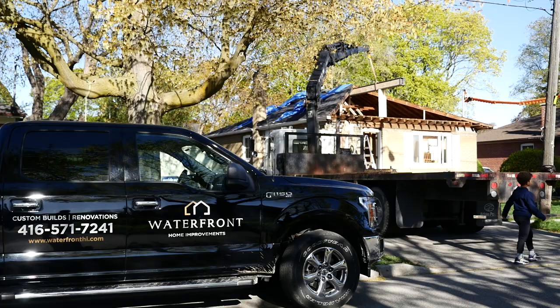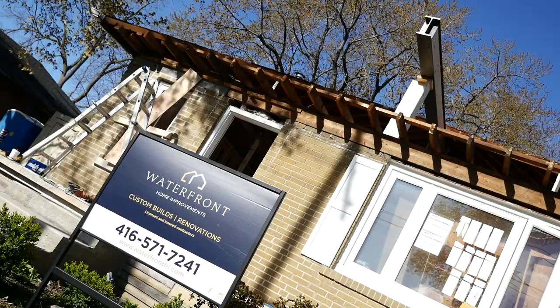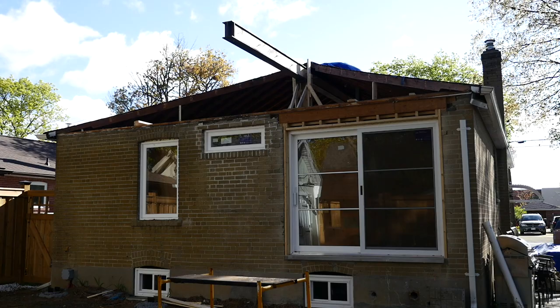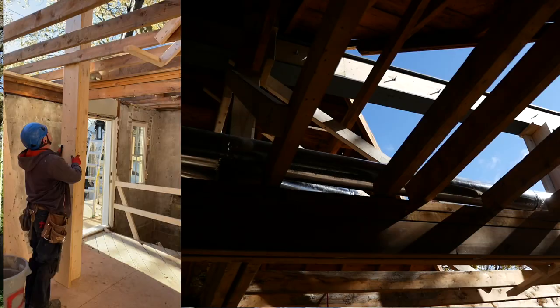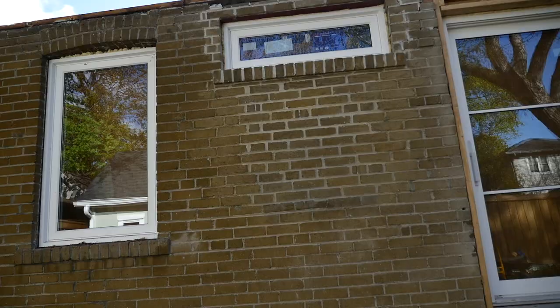Once that beam is in, it's going to be supported by temporary posts. From that point we measure from the underside of the beam down to the foundation so we can get the exact measurements for the real posts. Those are going to be steel posts that will hold up the steel beam, and they're going to be welded together, so it's very important that we get the dimensions right.